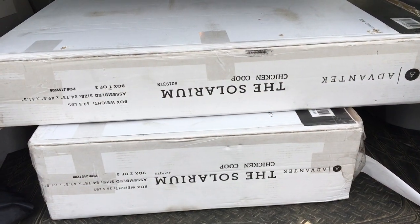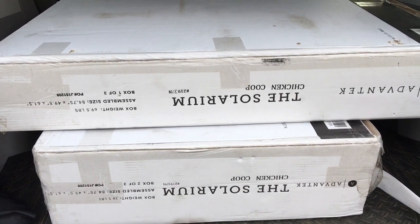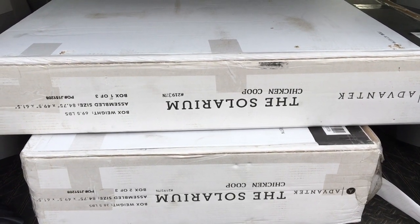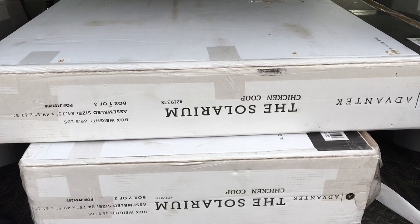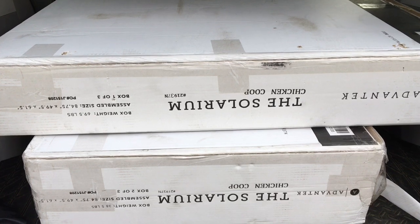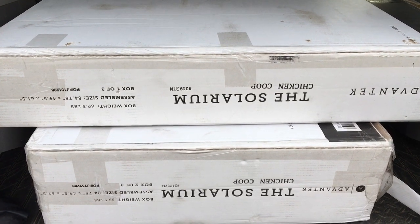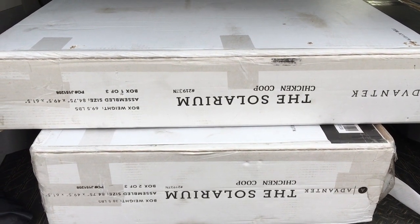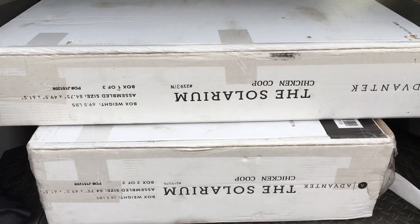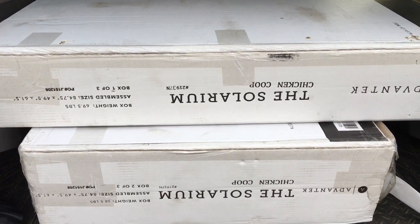So this is the Advantek Solarium chicken coop. What I like about it is it has an enclosed space for them to exercise in, and the house itself has two stories so they can easily get into the bottom story if they don't want to go up to the top. For the most part quail really don't like to go up and down ramps, so this is going to be perfect for them. It looks like it is out of stock on a lot of sites — I'll see if I can find any links to show you where to purchase it if you decide you like it.